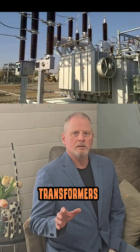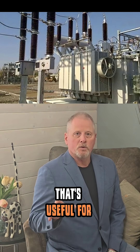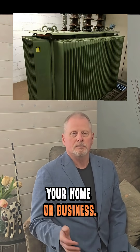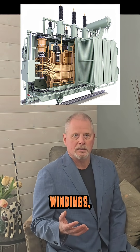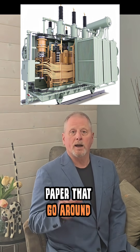Electrical power transformers take high voltage electricity that's useful for transferring it over long distances and transform it into lower voltages that you can use in your home or business. Inside a transformer you've got electrical windings, which are essentially copper wrapped in paper, that go around an iron core.